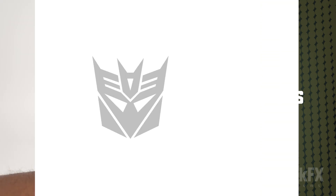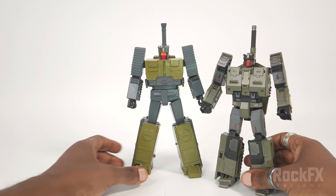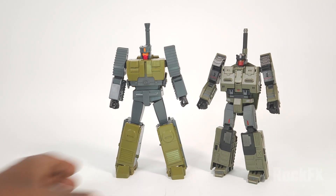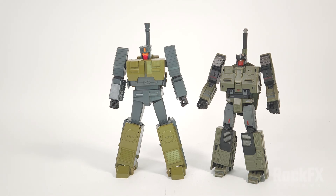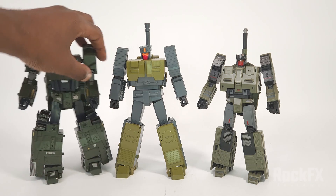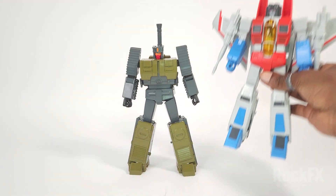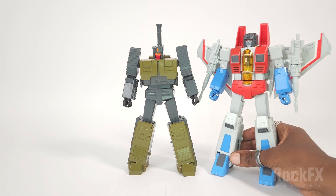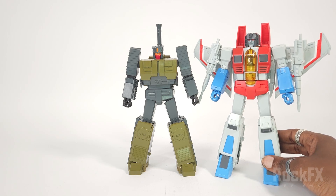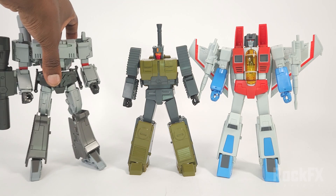For comparisons, we have Unique Toys' Archimonde and Zeta Toys' Uproar — both versions of Brawl. We also have his creator, Defamation Space's Crimson Wings — that's Starscream — and I'll throw in Takara's Megatron MP-36 as well.